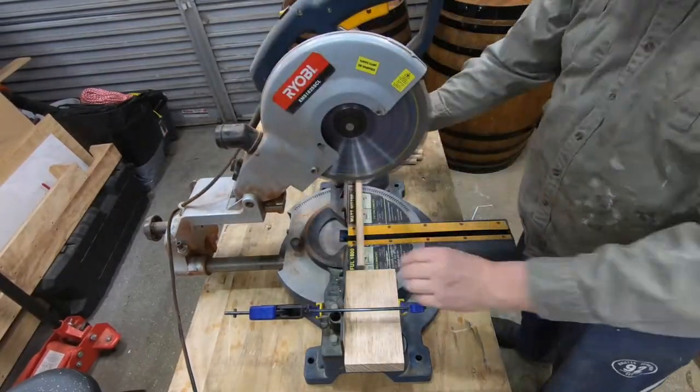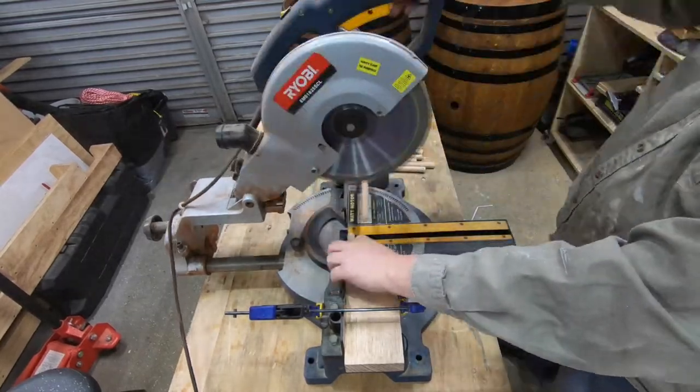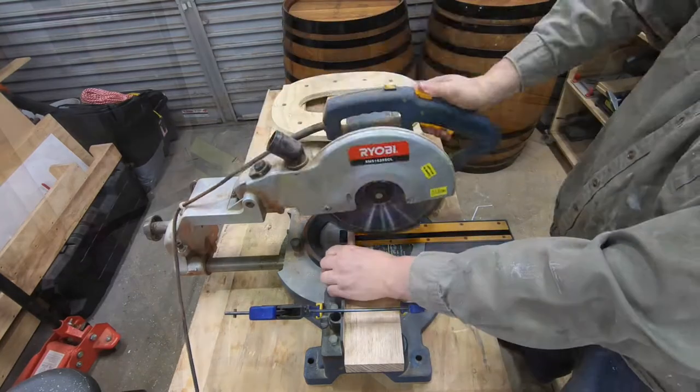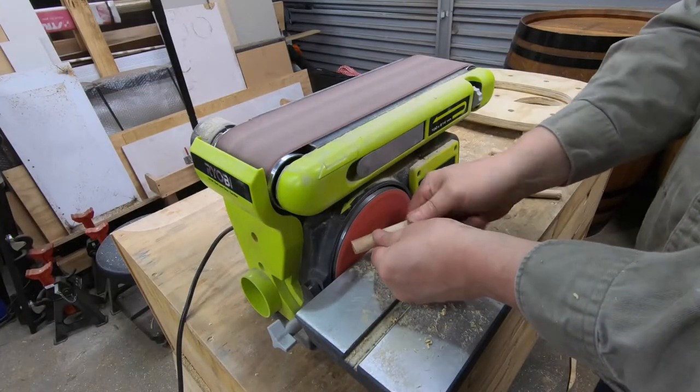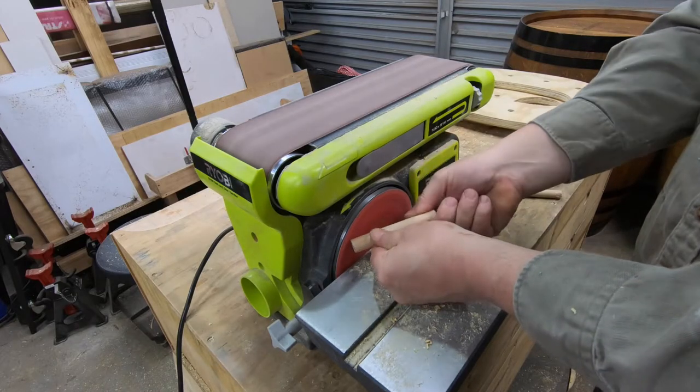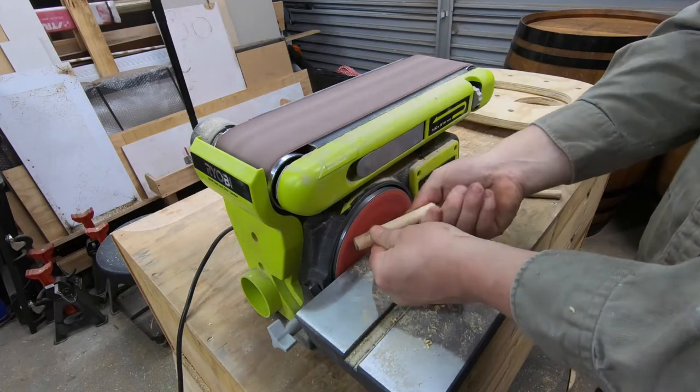This is a 16mm or 5/8ths dowel that I'm just cutting to length, and I'm just going to knock the edges of each end off on the sander, just to allow those to go into the holes a little bit more easily when gluing them up, and just to make sure that there are no sharp edges if anyone happens to bump it.